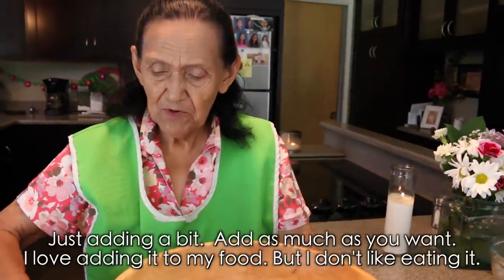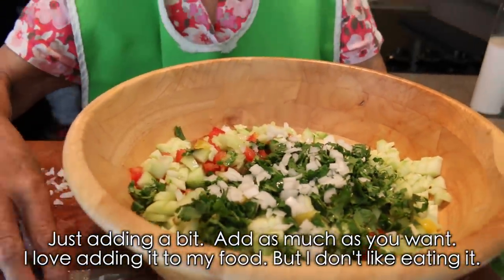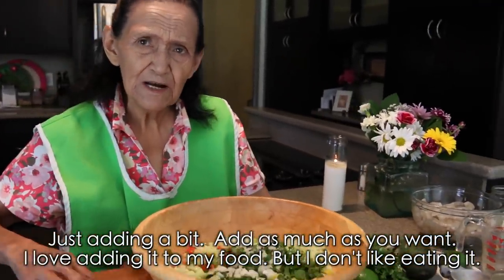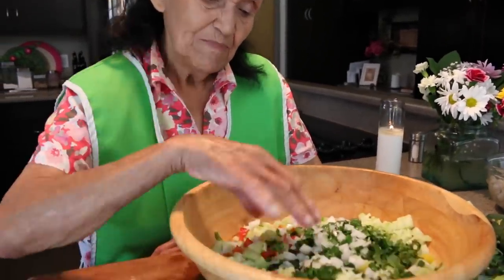Y ahorita vamos a cortar la cebolla para echarle ahí. Y le vamos a poner poquita cebolla. Ahí le pueden poner una cebolla o media, lo que les guste. A mí me gusta mucho ponerle cebolla a la comida para que saque sabor, pero no me gusta comerla. Pero ahí está.